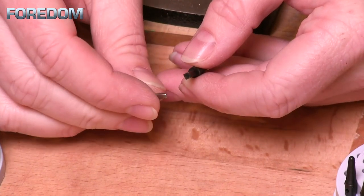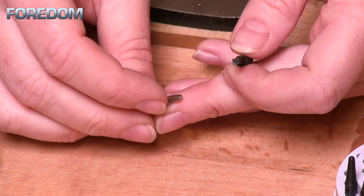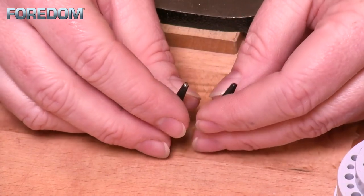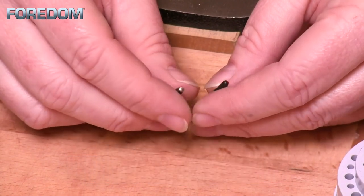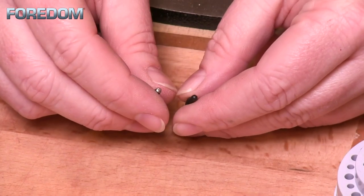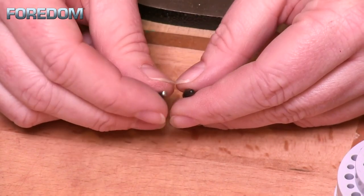It also has kind of a curved end there at the top, and this is something I use for when I'm doing a thick wall bezel. The next one I've altered very, very little. This is a pave point, and what I've done with this one is basically just polish the end of it. It already has kind of a smooth rounded surface on there, so it just needed that little bit of polish.